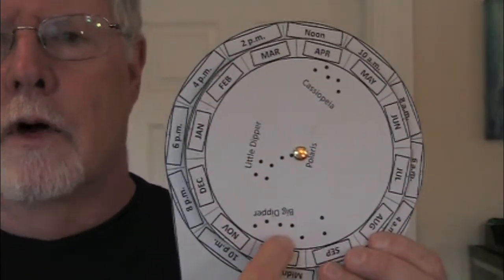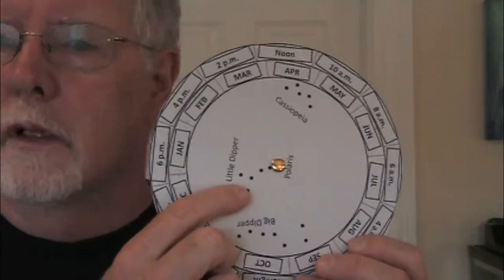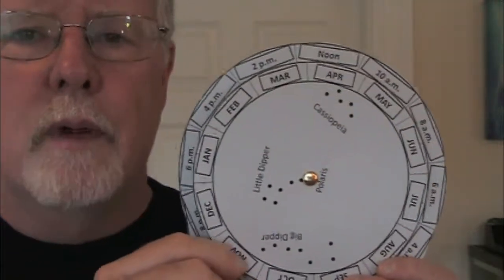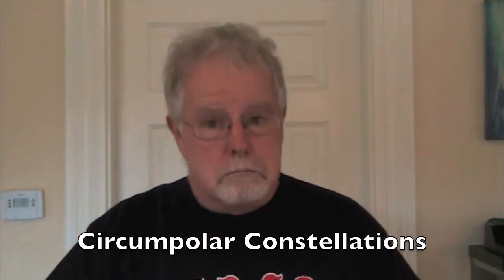Here's the cool thing though. When we look at these constellations — Ursa Major, the Big Dipper is in the Big Bear; Ursa Minor, the Little Dipper is the Little Bear; and then Cassiopeia, M, W, whatever — if you watch this, all during the night it's going to appear like these constellations all spin around Polaris. We call these three constellations the circumpolar constellations. Circle means to circle around Polaris. These constellations appear to go all the way around Polaris and come back to where they started every single night. They're in the sky every night of the year, all night long. You can see these three constellations every night there's a clear sky out.